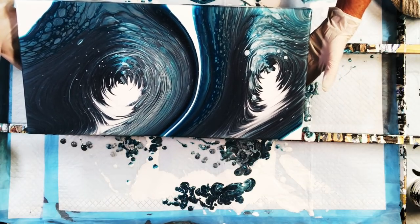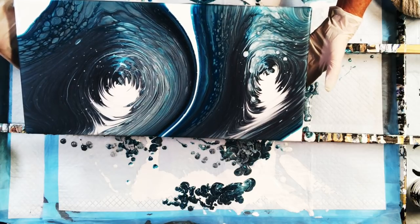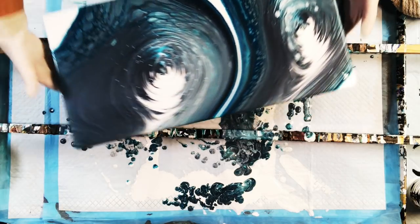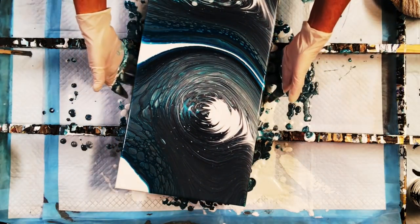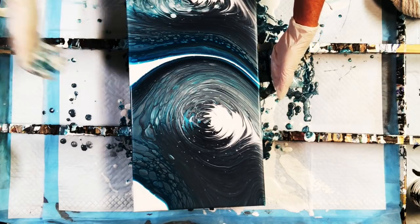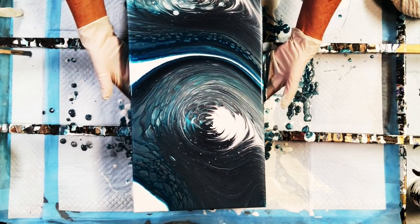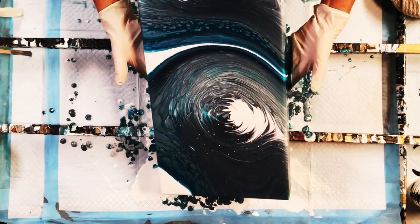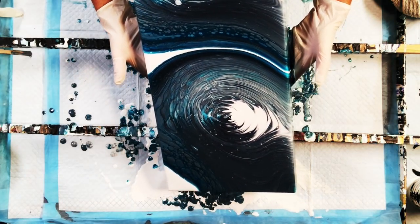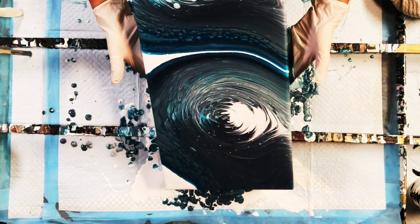Look at all those darn measles! Our canvas today — I'm sorry I forgot to tell you — is a 10 by 20 gallery wrap canvas that I got on sale, buy one get two free at Michael's last week.